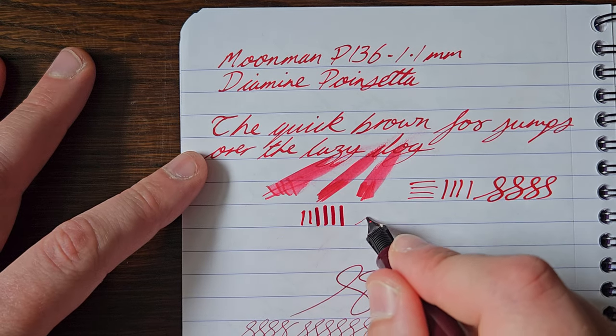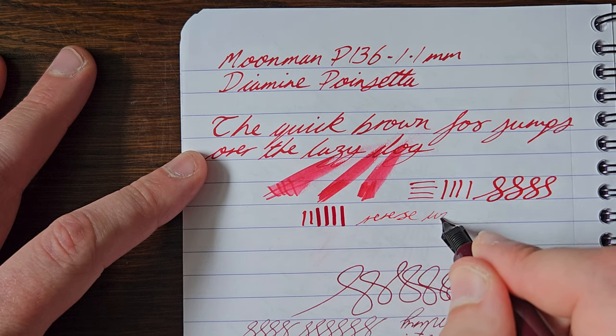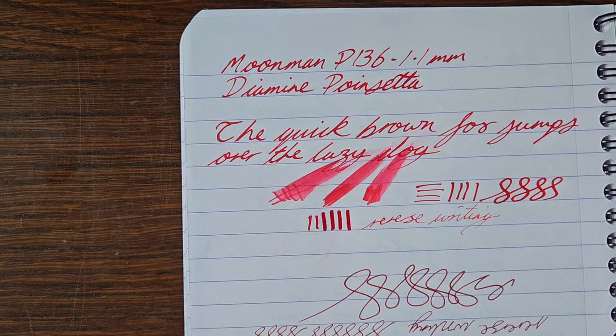Reverse? Very scratchy. Not really made for that — you can try it, but it's very scratchy.